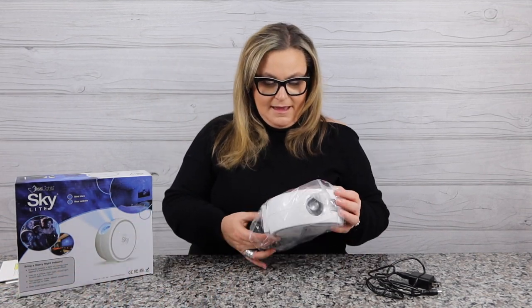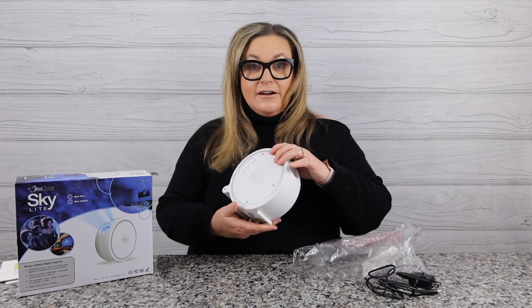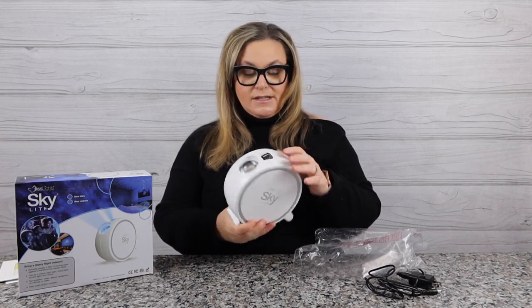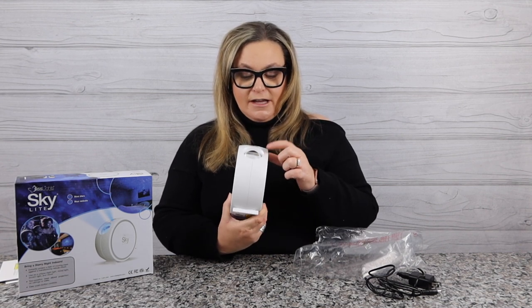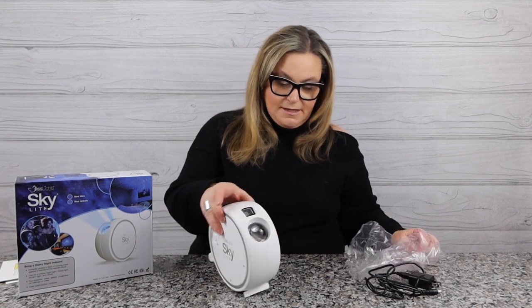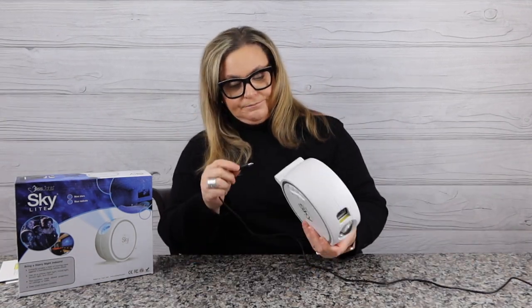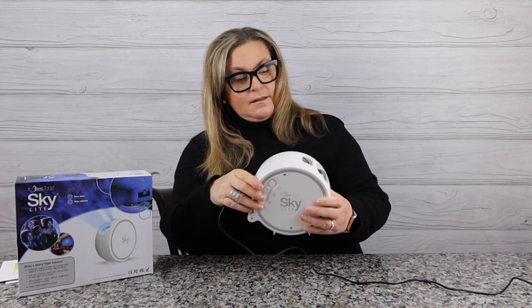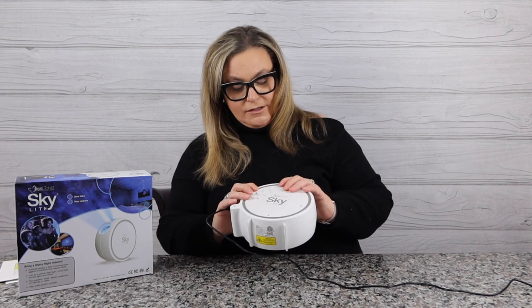Let's take a look. We have a power source which I already unwound — pretty minimal packaging. Here it is: the Blisslight Skylight, branded on both sides, with the laser aperture on the front. This one stands two directions just like the last one. Let's plug her in — it's a DC five volt — and you can see I have power.